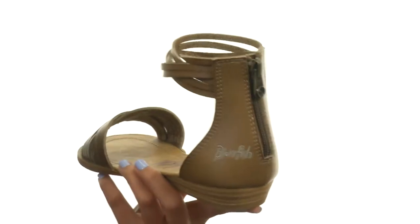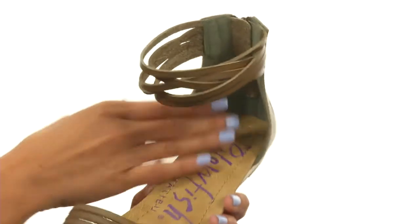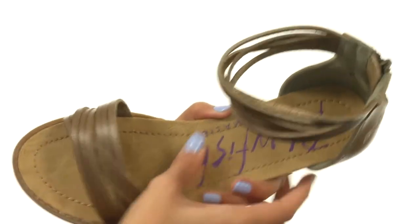at the back which is going to be so helpful when it comes to on and off wear. Inside there are soft synthetic linings that will feel real nice against your skin, and the footbed is made of synthetic material